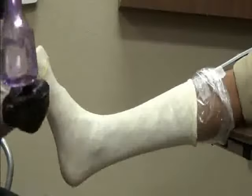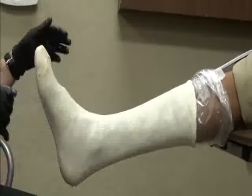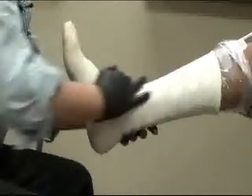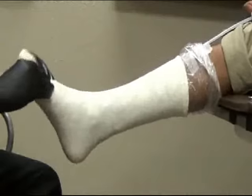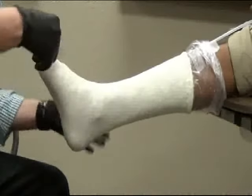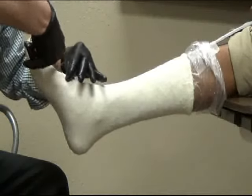Have the patient hold their foot at right angles. Spray the sock with water and massage for close contact of the sock against the skin, eliminating all wrinkles. Once the sock is completely positioned, make a small incision in the sock with the scissors at the distal aspect of the toe. This incision has to be no more than one centimeter big.